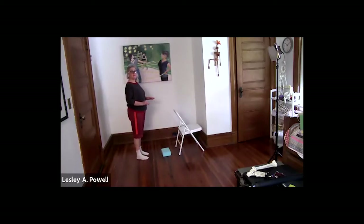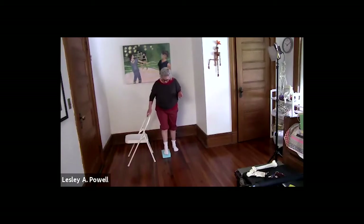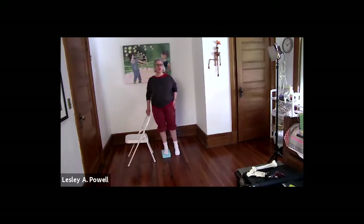Stand on both legs and feel what that feels like. Now stand on your yoga block on your left leg, toes off the prop. I'm up on releve on my right foot, foot parallel. I'm going to drop a little down so my hip swings, then use my left hip to bring it back — feeling whether I have weight between the ball of the foot and the heel — and then lower down.